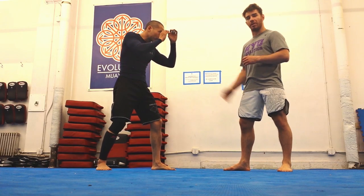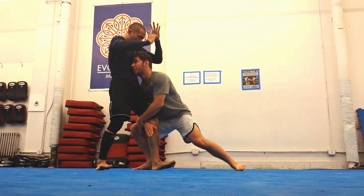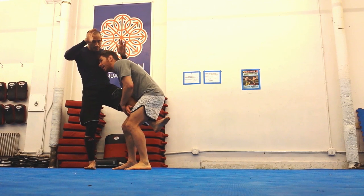So I'm facing Perry here. First, let's use the plunge step to hit a high single. Set up, step in, head to the chest, look at his heart. I have my high single.